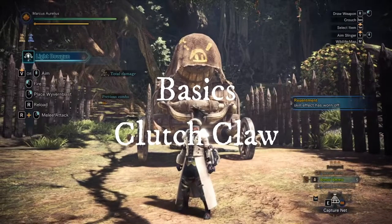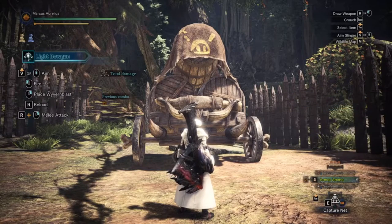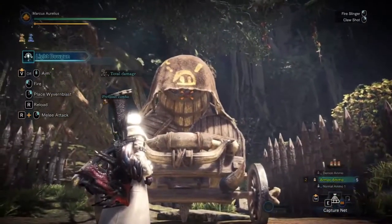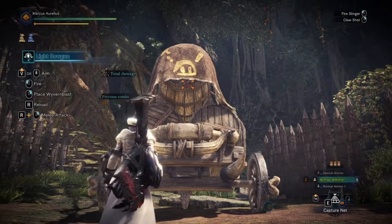Now to use the Clutch Claw from the Light Bowgun in the unsheathed position, you simply click on the aim button where you usually aim the slinger, and then press right click on the monster when you're targeting the specific body part that you want.